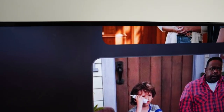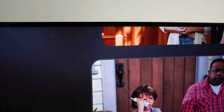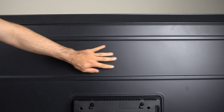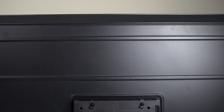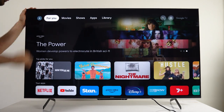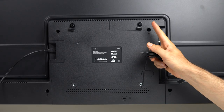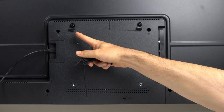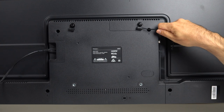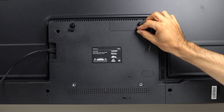Build quality is good. I like that the bezel around the display is thin and the top part of the back panel is a metal plate — there's no flex, which gives a more premium build overall. The TV does wobble a bit with the provided feet, so if you have a child, pet, or earthquakes, the rope provided can be attached to the hooks on the back and then onto a wall to stop it from toppling over if it gets a hard knock.